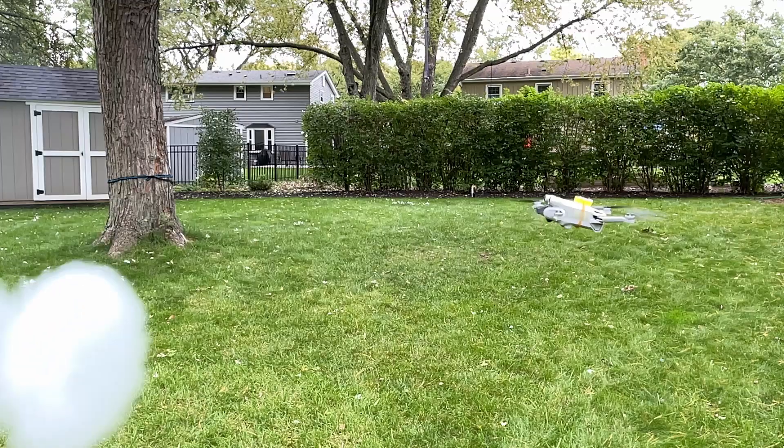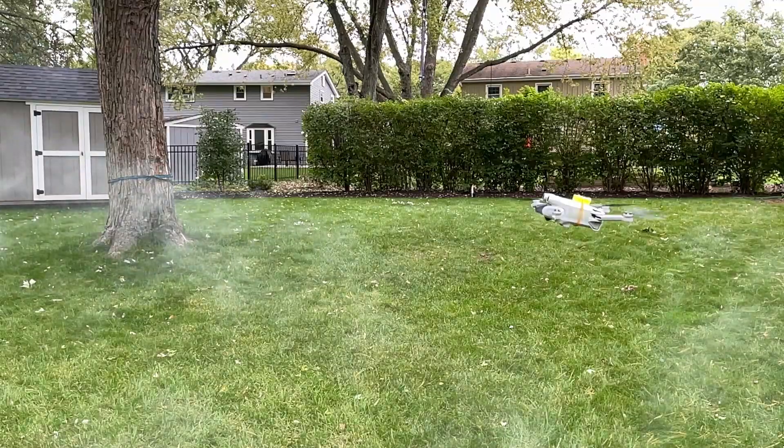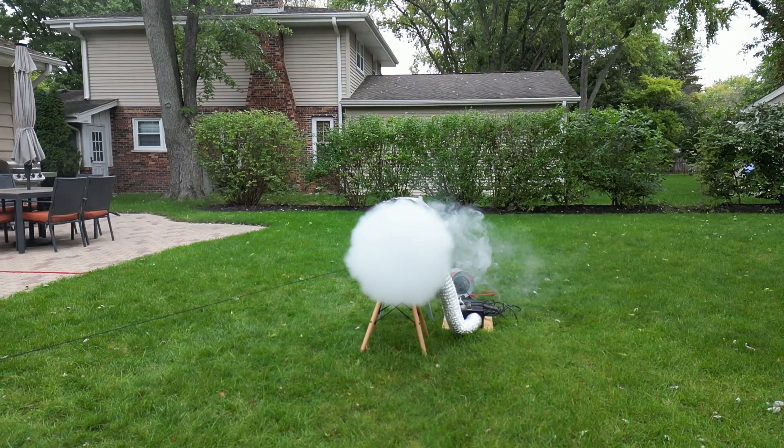I am building a vortex cannon so that I can put it against the drone. Is that a good idea? Well, let's build a vortex cannon first and find out.